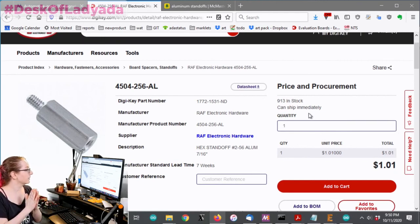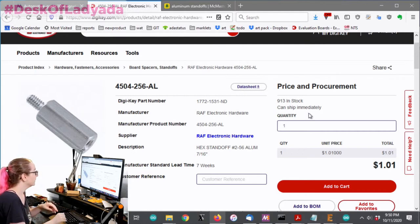Here's the thing people don't realize: when you're buying just one, it's going to be about a dollar, because they don't really want to sell you just one.